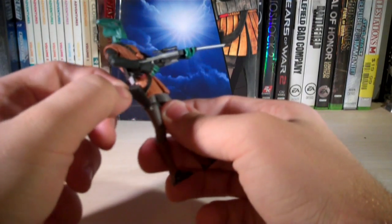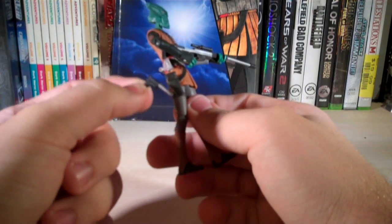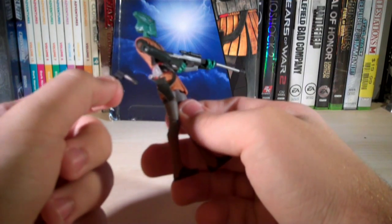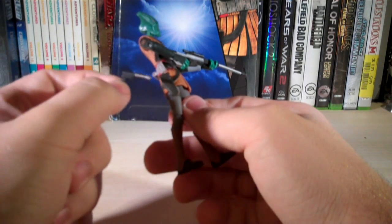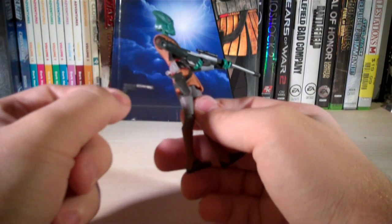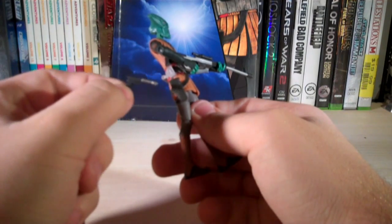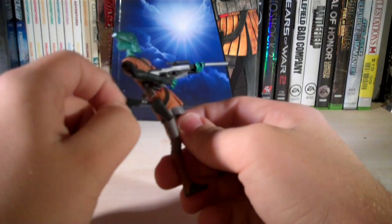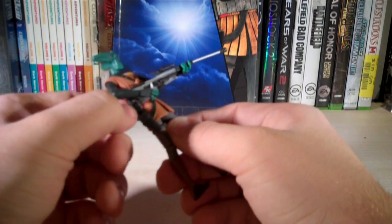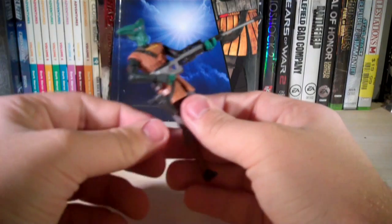He comes with that sniper rifle, and he also comes with a pistol which is concealed in his holster. Oddly enough, it looks almost exactly like Han Solo's blaster pistol aside from the magazine, though it's in animated form. It's got a silver barrel and the rest is black, and it fits right into the holster he has on his thigh. It's a little tough to get in there, but once it's in, it's fine.